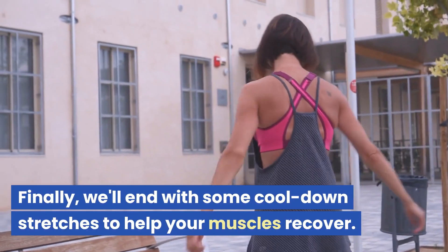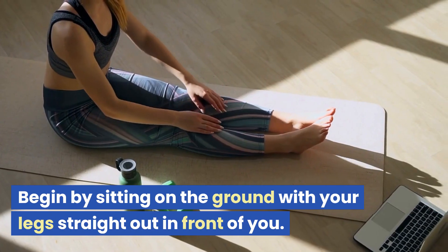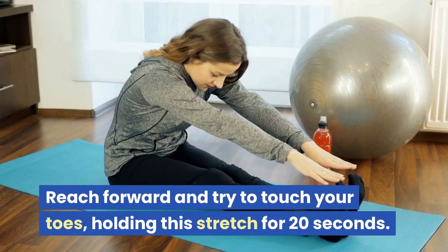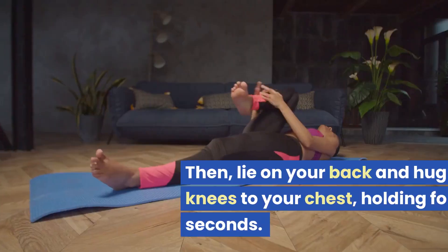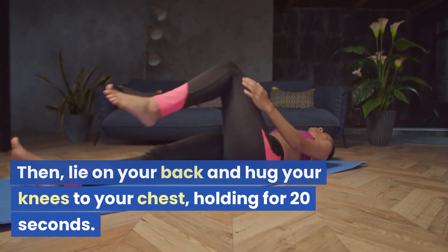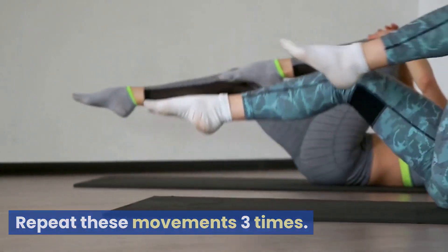Finally, we'll end with some cool-down stretches to help your muscles recover. Begin by sitting on the ground with your legs straight out in front of you. Reach forward and try to touch your toes, holding this stretch for 20 seconds. Then lie on your back and hug your knees to your chest, holding for 20 seconds. Repeat these movements three times.